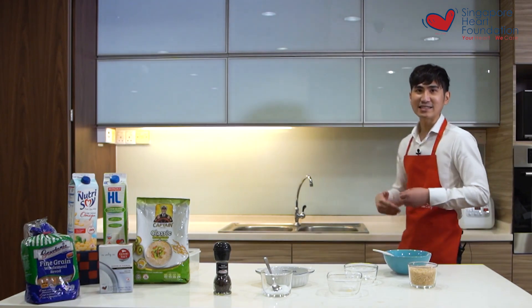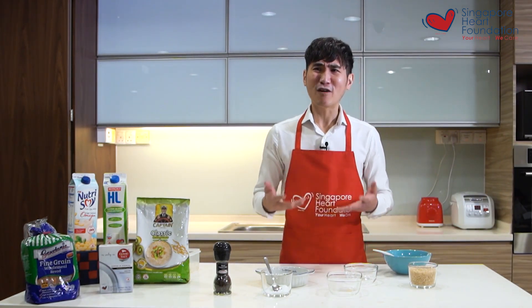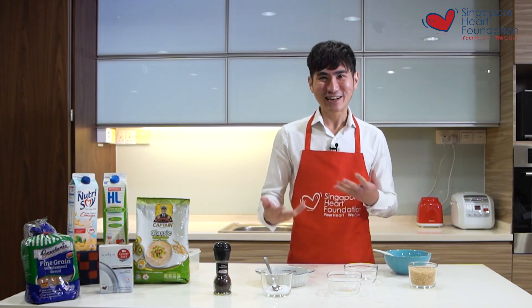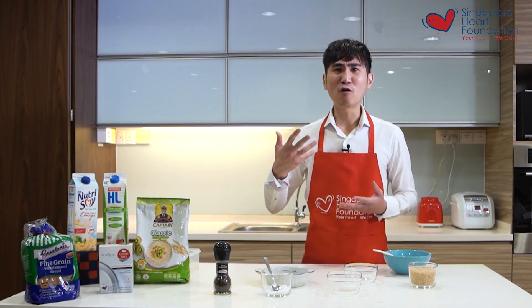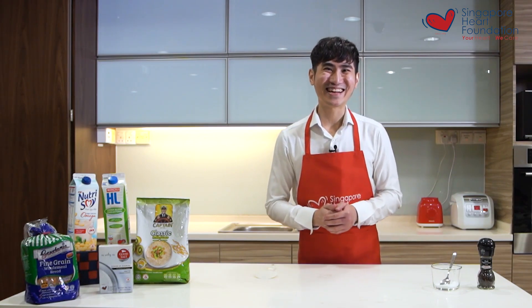Once done, put it into the rice cooker and let it cook — it takes around 30 minutes. A rice cooker doesn't dirty your kitchen, so cleaning is very simple. While you wait, you can exercise or shower, and when you're done the meal will be ready.